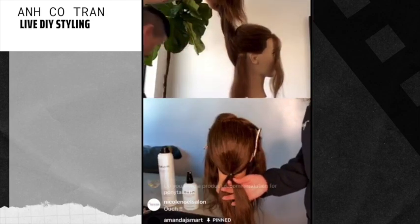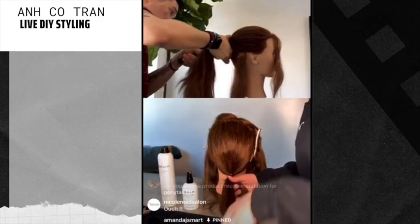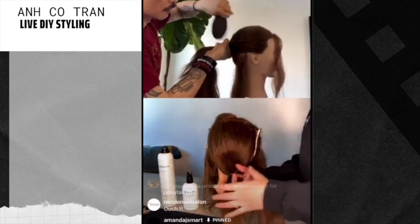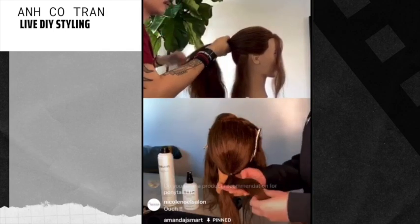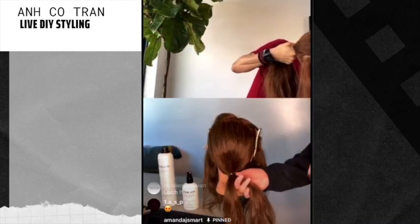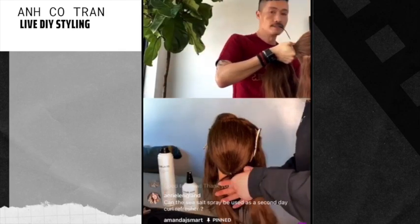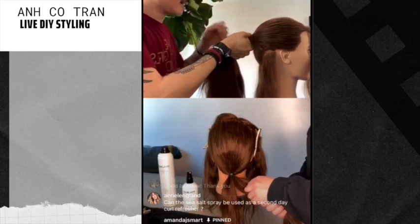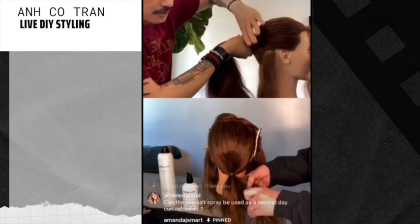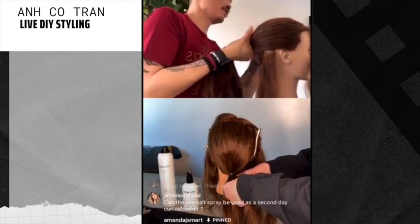Someone has a question: how does the Milbom sea salt spray differ from other sea salt sprays? I like it because I can use it on my curls and it gives a salty texture but it's not drying. I can also use it when I wave out the hair like I just did — it's not super wet and not super sticky, which I find in a lot of other sea salt sprays. It's very flexible and versatile.